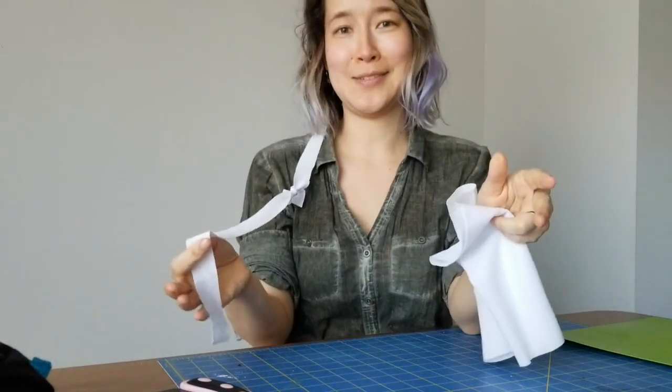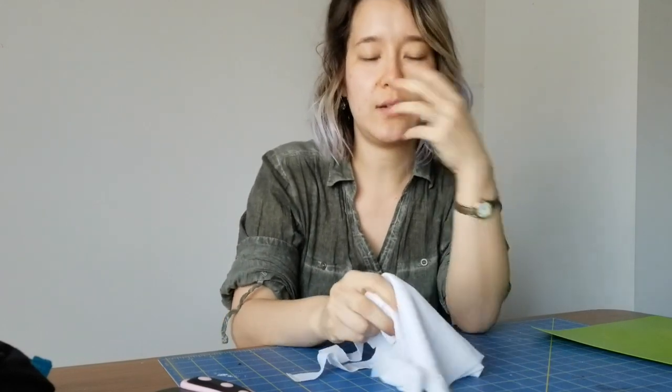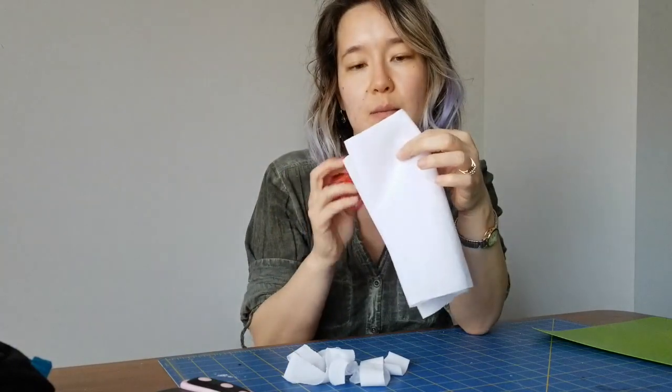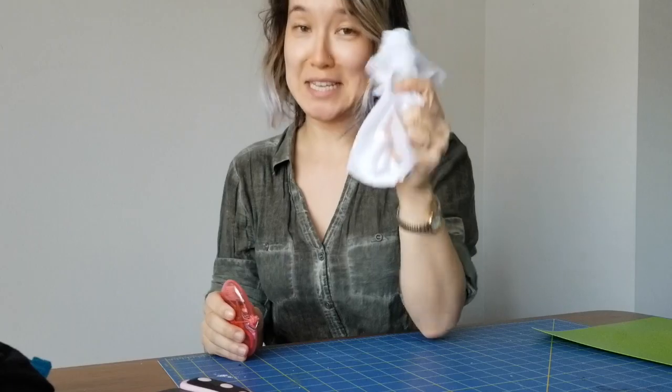I really didn't want this to be a fail video. So I'm going to try this again with a more stretchy t-shirt and see if it works a little bit better. And with a little bit more sewing, maybe I can make this one work better. But here is my mask kit — I'm going to start the steps from the beginning.